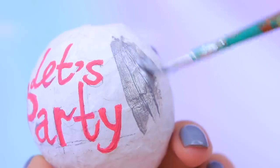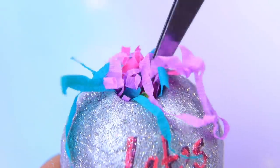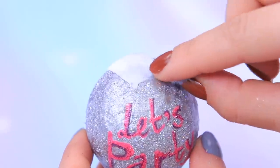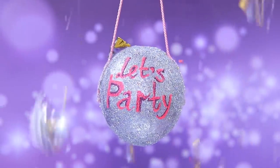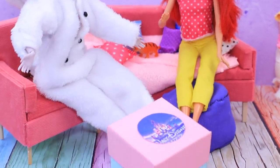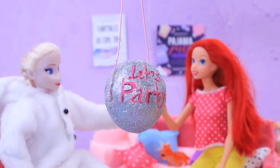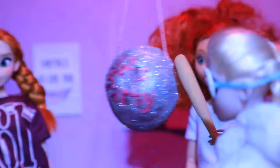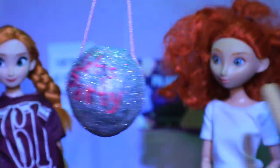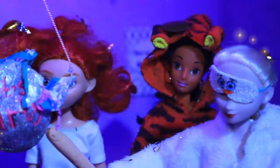Cover the ball with silver acrylic paint and sprinkle with glitter! Everyone wants to know what's inside — candy and some gift filler! Hang the piñata using cords — it will be fun! Ariel also brought something for the party — a piñata! Elsa decided to break the piñata. You can do it! And she did it blindfolded! The girls got covered in silver glitter!